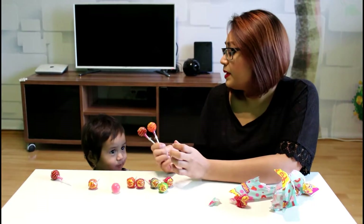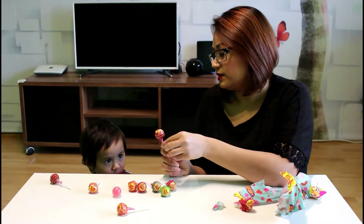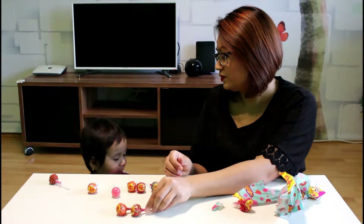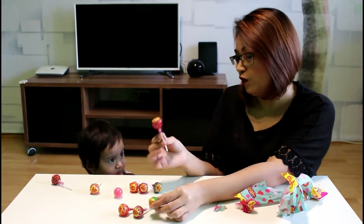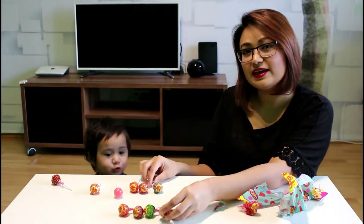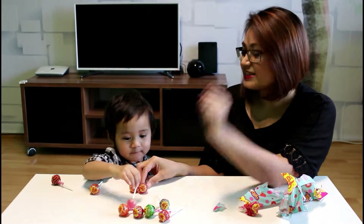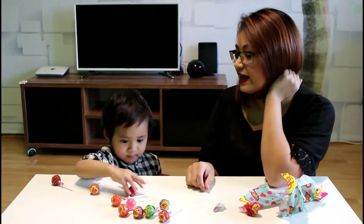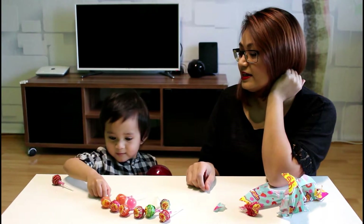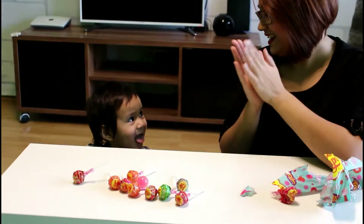Okay, let's count them up again. One, two, three, four, five, six, seven, eight, nine, ten. Yay!